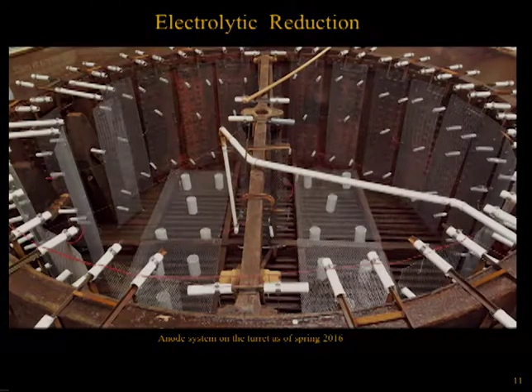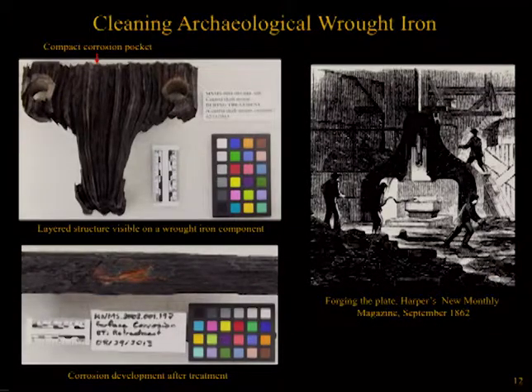Additionally, the objects are housed in large treatment tanks immersed in electrolyte and are undergoing electrolytic reduction to further loosen concretion and advance desalination. As the bulk concretion has been removed, the surviving metal structures have been exposed, revealing a layered surface similar to that of wood. Corrosion on wrought iron objects from both land and marine sites predominantly develops along slag stringers embedded in the metal created during the forging process, resulting in deep, linear, compact corrosion pockets intermixed within the surviving metal structure. This corrosion product can be full of chlorides, especially from marine sites, which if not removed could lead to serious corrosion problems in the future.